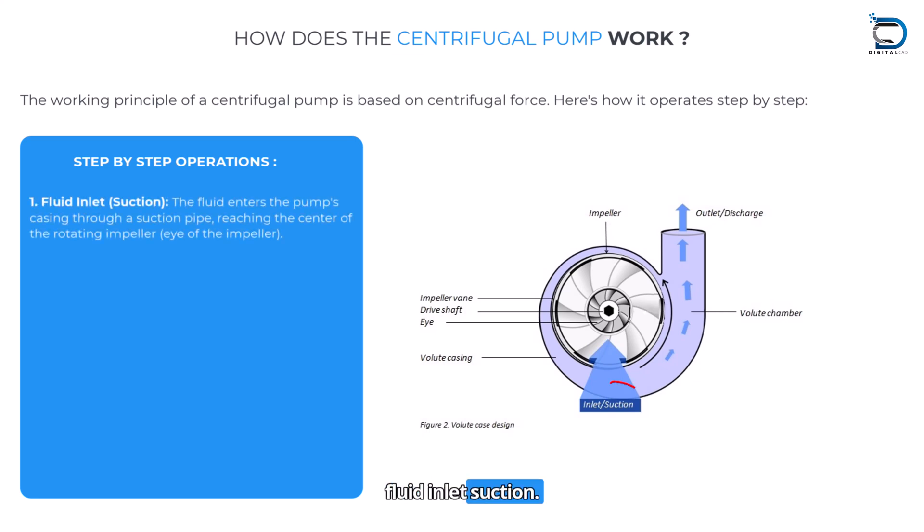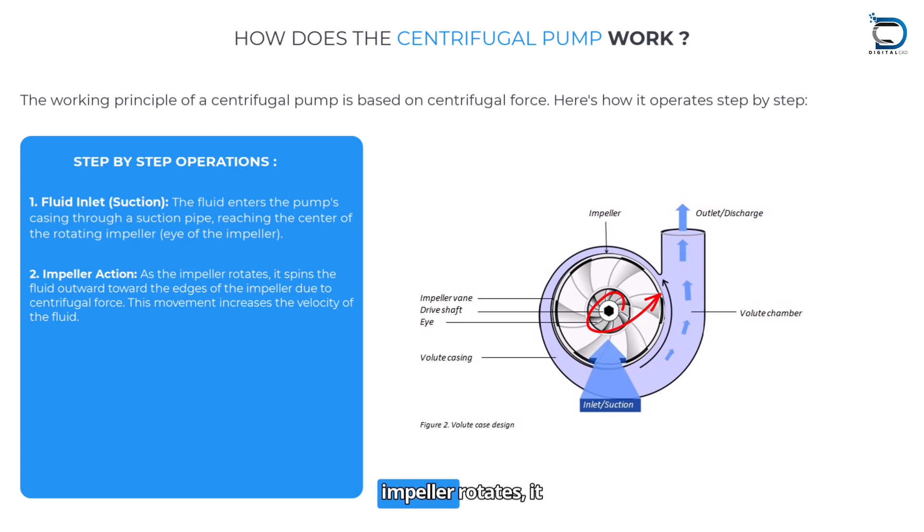Fluid inlet — suction: The fluid enters the pump casing through a suction pipe, reaching the center of the rotating impeller, i.e., the eye of the impeller. Impeller action: As the impeller rotates, it spins the fluid outward toward the edge of the impeller due to centrifugal force. This movement increases the velocity of the fluid.